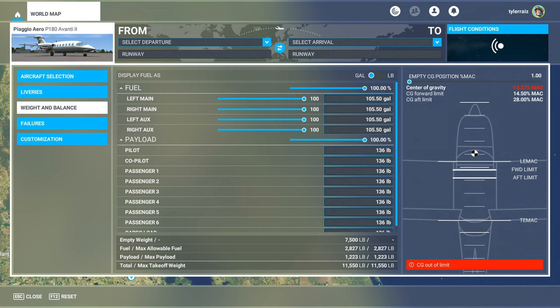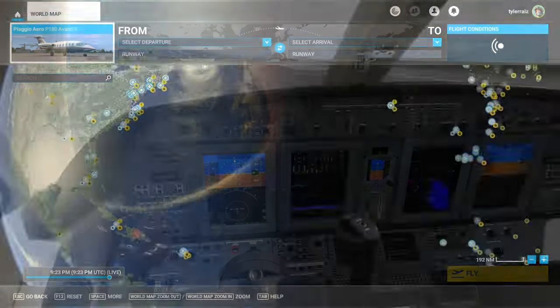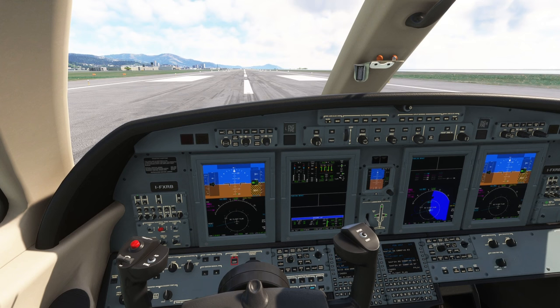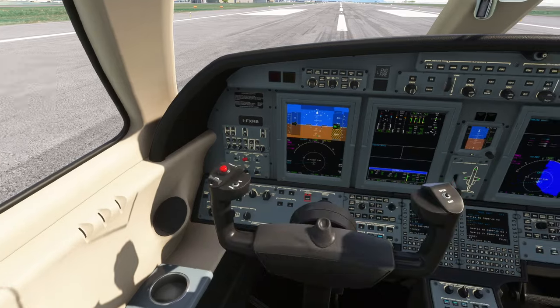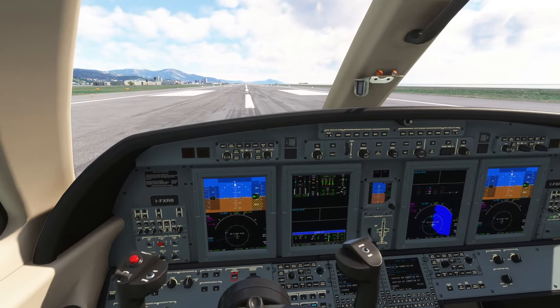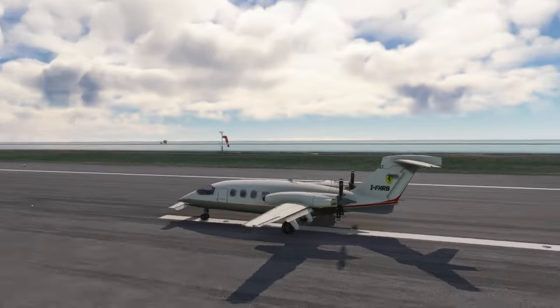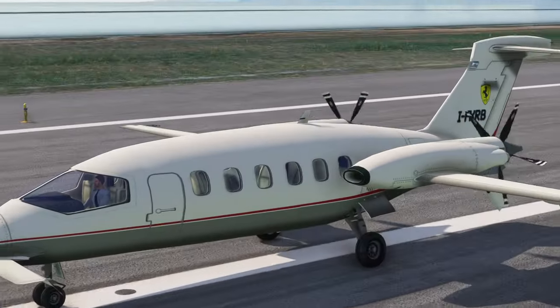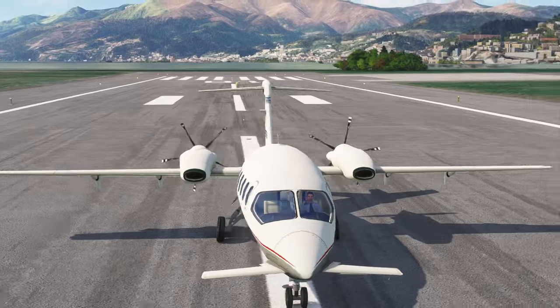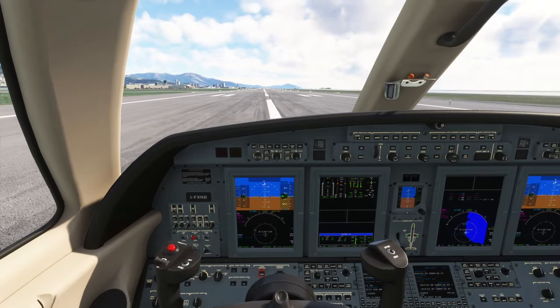Let's get the payload down — maximum takeoff weight, let's see how it goes. I think I should fly in Italy for some reason. Here's the Piaggio P-180. They've taken the CJ-4 cockpit, so the cockpit is functional — it's clickable and everything, or at least as clickable as the CJ-4 presumably. And they've used the engine sound from the King Air, which I guess would be a good fit too. Here is the external model — I actually remember this one from FSX. That seems familiar. It actually sounds reasonably good from in here.